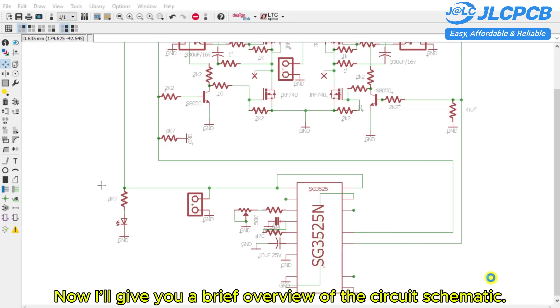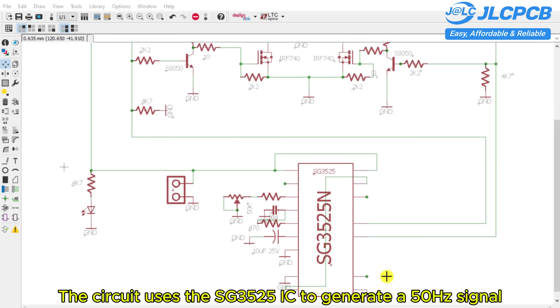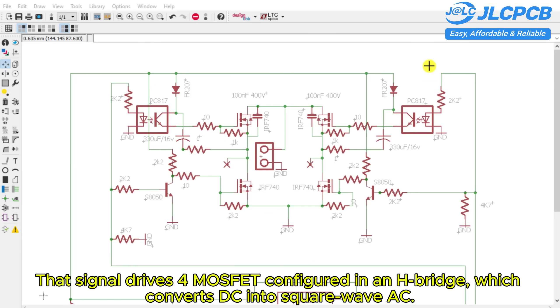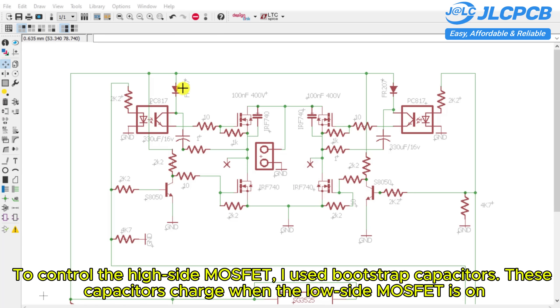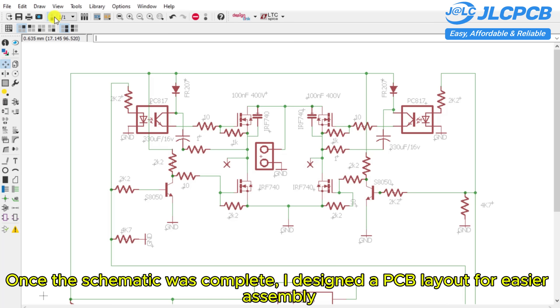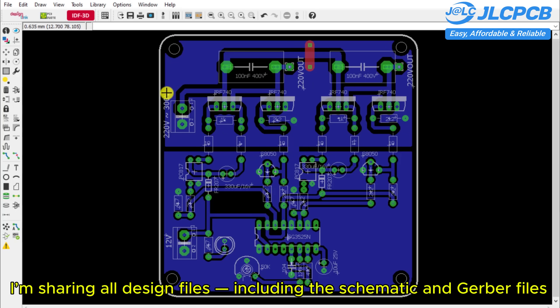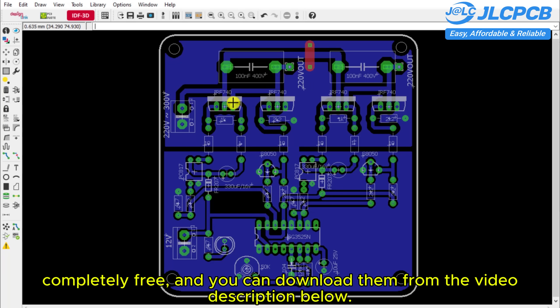Now I'll give you a brief overview of the circuit schematic. The circuit uses the SG3525 IC to generate a 50 Hz signal. That signal drives four MOSFETs configured in an H-bridge, which converts DC into square-wave AC. To control the high-side MOSFETs, I used bootstrap capacitors. These capacitors charge when the low-side MOSFET is on, and then discharge to turn on the high-side MOSFET. This allows all four MOSFETs to be driven properly without the need for a dedicated gate driver. Once the schematic was complete, I designed a PCB layout for easier assembly. I'm sharing all design files, including the schematic and Gerber files, completely free — you can download them from the video description below.